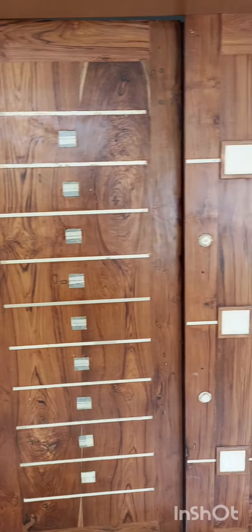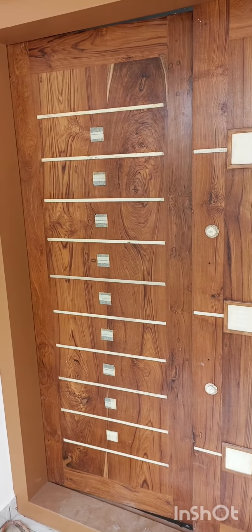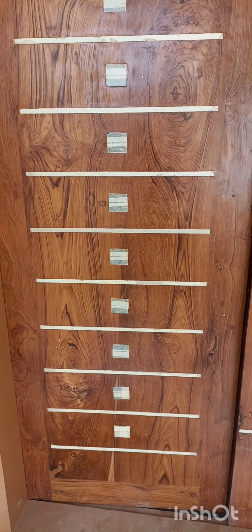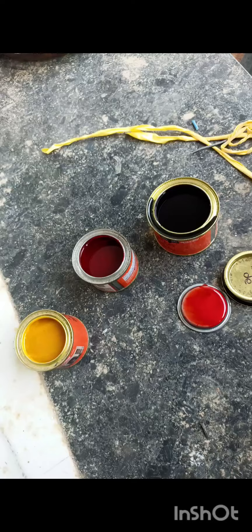We are going to be able to mix the grains in the video. We can see how many of these grains are. I am going to be able to mix this color. We are not mixing the color in the frame, but we are mixing the color in these different styles.